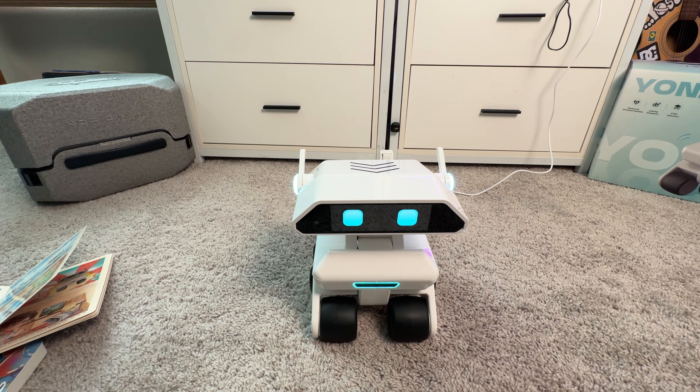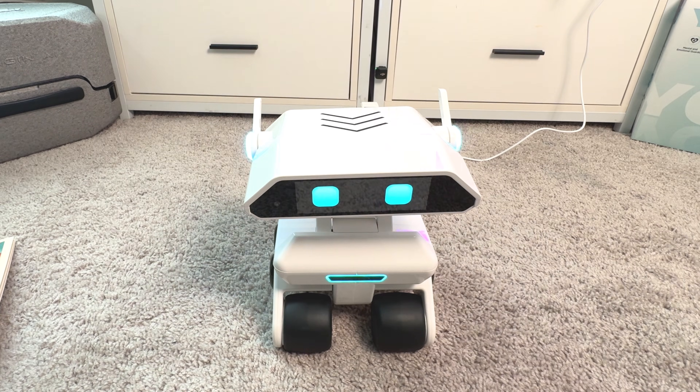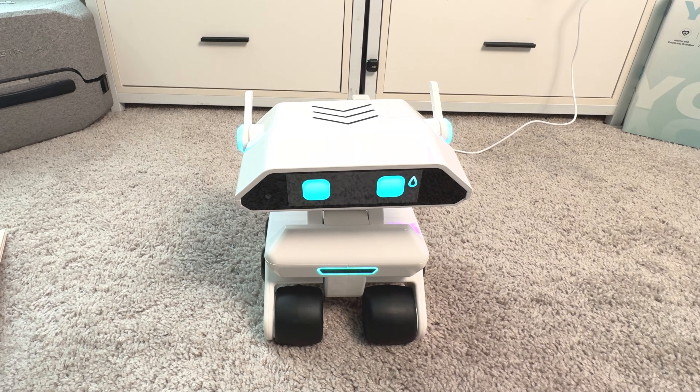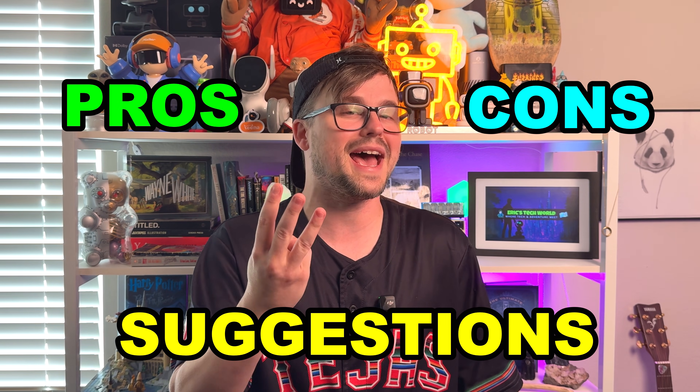Let's go back to conversation mode one more time. Hey Yonbo, now that we've tested you out, I was thinking about reviewing you — how does that sound? A review? That's a bit scary, but I'm excited to hear what you think about me. All right, we tested it out in a bunch of different ways. I left a lot of the games for you to discover on your own. Let's jump into the review to see whether or not you should get this robot. I'm going to go through some pros, some cons, and then finally some suggestions back to X Origin AI on things that could improve this robot in the future.